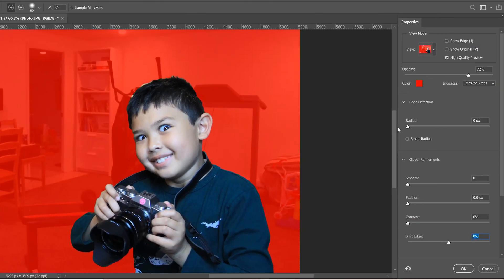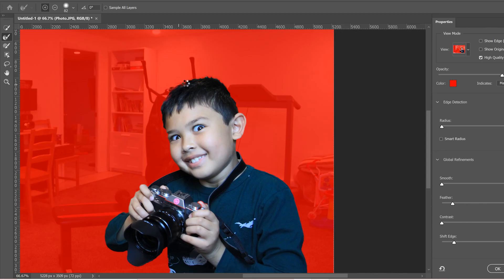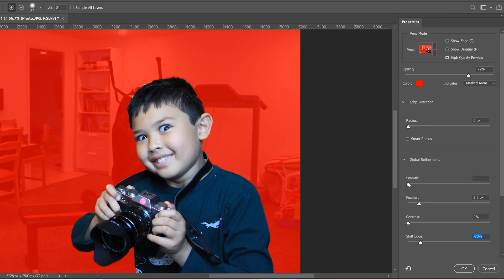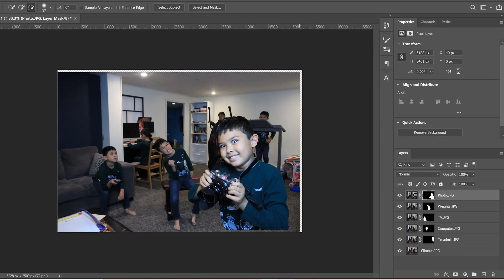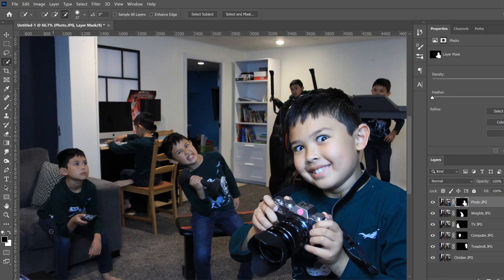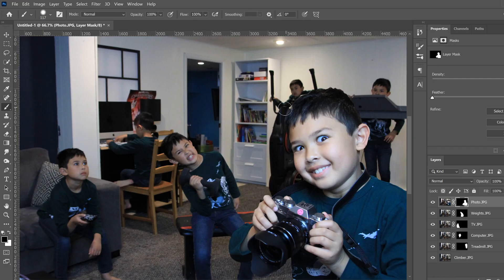Once your selection is close enough, go to Select and Mask. In here, feather it a little bit and shift the edge back. You can also use the hair refinement brush along edges to help detect hair — sometimes it does a great job, sometimes it doesn't. Maybe smooth it out a bit and add some contrast. Then go down to 'Output To' and instead of Selection, choose 'Layer Mask' and click OK. Now you can see right through the subject and you have a mask to work with for touch-ups.